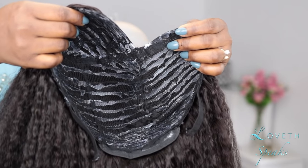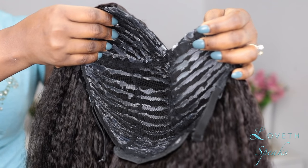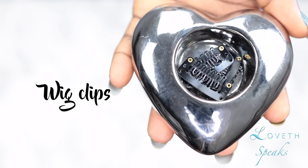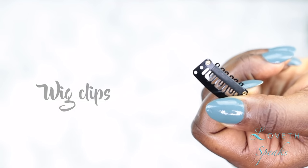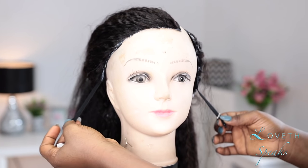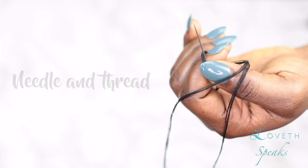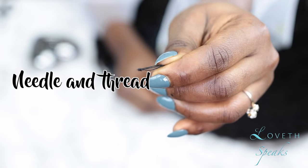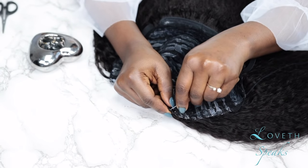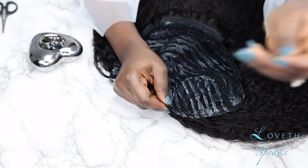Now I'm showing you guys what my wig looks like on the inside. Instead of sewing the U-part wig down to the perimeter of my hair, I'm going to sew on clips from AliExpress — one on each side and one at the center. Because this is an adjustable wig cap, there's no need to sew clips at the back. Get yourself a bunch of these clips and you'll be amazed at how easy it is to do your hair.